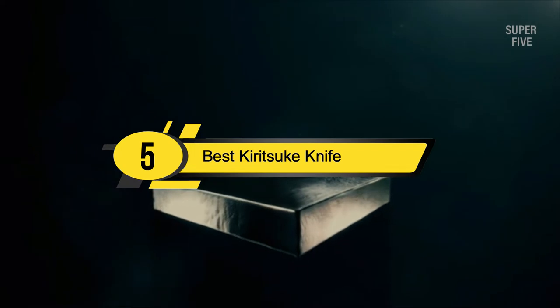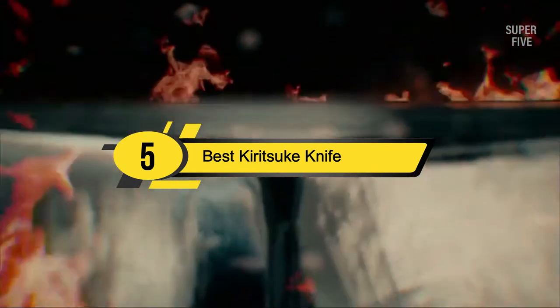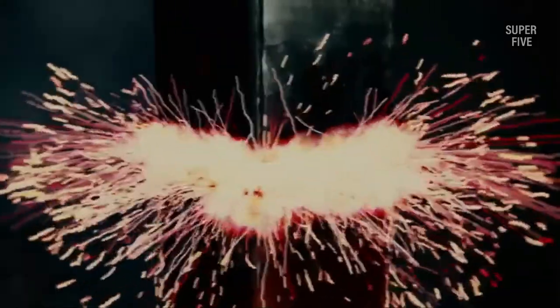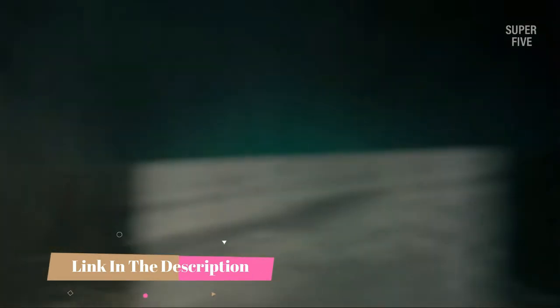Hi everyone, today we're going to take a look at the 5 best Kurosuke knives on the market for this year. First we're going to show you our 5 best picks, then we'll talk about what you should look for before buying a Kurosuke knife. You can find timestamps and links to all the products we mention in this video down in the description below.